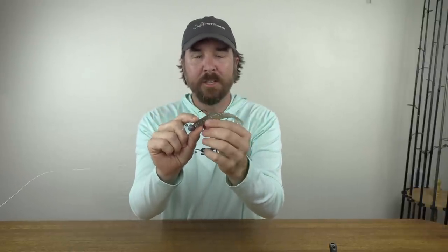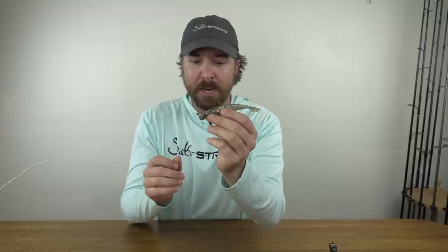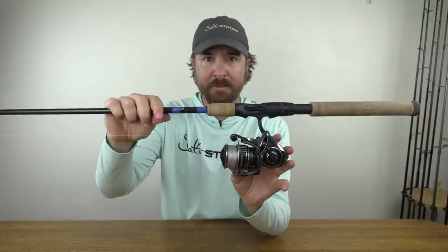Most importantly, I had the Power Prawn USA rigged on a jig head that was heavy enough to get it down to the bottom and stay on the bottom during the retrieve, so I was able to maximize my bottom time. It was the Haas football jig — the new jig head we have made for these Power Prawn USA lures. This is a three-quarter ounce football jig with the Power Prawn USA original size at 4.3 inches.